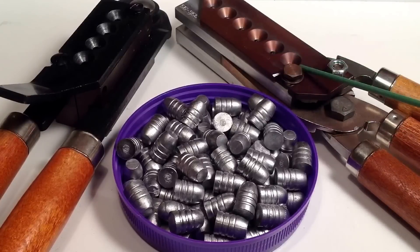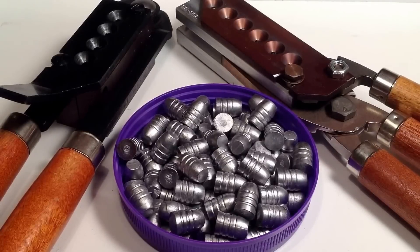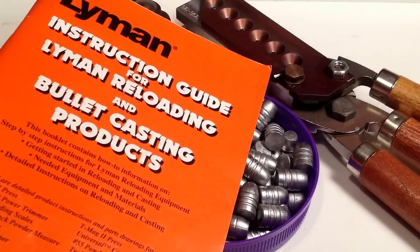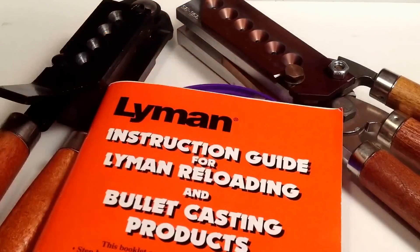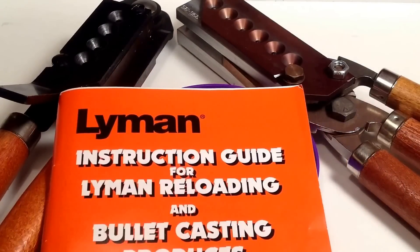So shooters and reloaders, hope this is a little bit helpful. It's good to know that within reason you have a little room to play with bullet size by varying alloy hardness and pour temperature. But spider extra 777, your best bet is still to send it back to Lee and get a mold that drops the right size without having to do gyrations — though the gyrations are available. See you next video, bye for now.